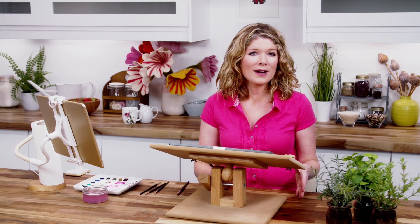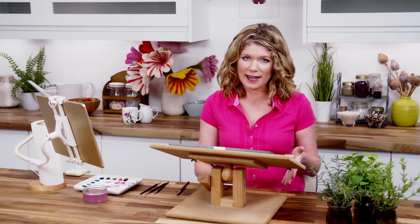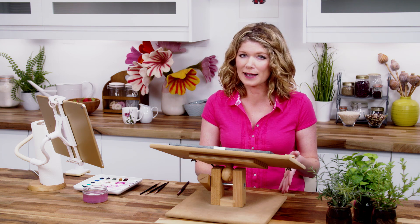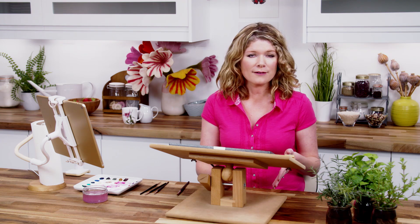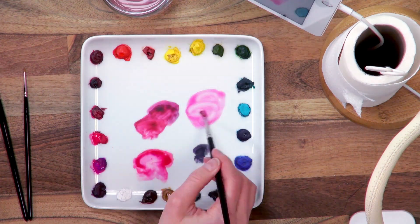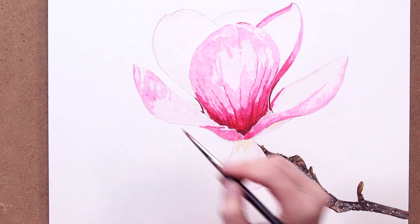After working on the darker end of the tonal range in the pink petals, let's look at the lighter end again — the colours just a little darker than the ones we painted with our first layer, which you can see here. Because it's a really similar hue to the first layer, all I'm going to do is use the same two paints but thicker and therefore darker. That's opera rose with plenty of cobalt violet, applied everywhere except the lighter areas.